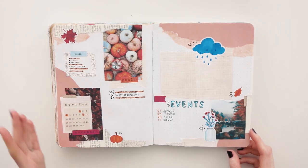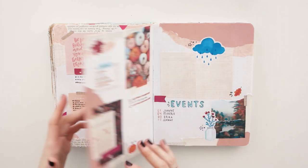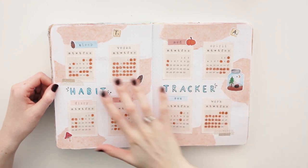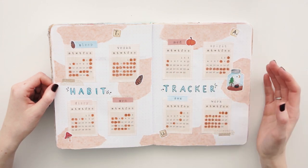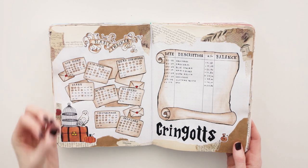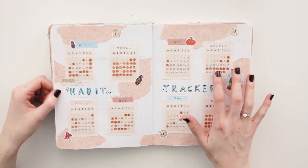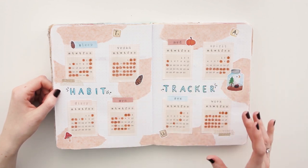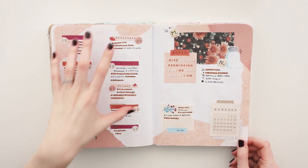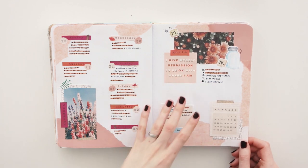On to November. November was autumn themed and I like that I kept kind of the same color scheme — some warm tones but I also threw in some blues. For my habit tracker this month I kept the individual calendars, but I think I got fed up with my hand being so sore. So I just printed out multiple calendars of my printable and used it like that — very handy. I kept the same idea of a weekly spread on one side and the quotes, to-dos, and goals on the other.